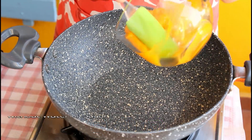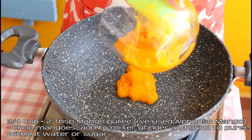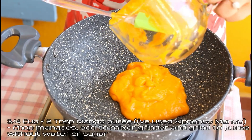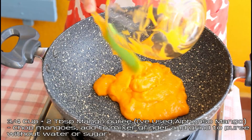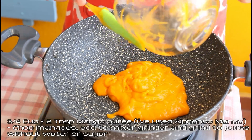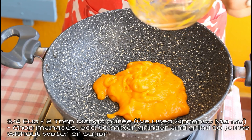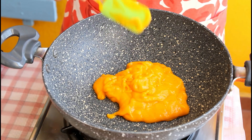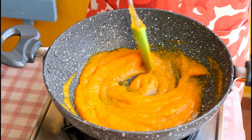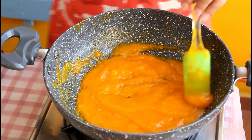We'll start by first cooking the mango puree. This is three-fourths cup plus 2 tablespoons of mango puree — I've used Alfonso mango. Just chop the mangoes, add them to the mixer grinder and grind to a fine puree. Cooking the mango puree enhances the flavor of the cupcakes, and I made it without adding any water or sugar. Keep the flame medium and cook this mango puree for around 5 to 7 minutes.